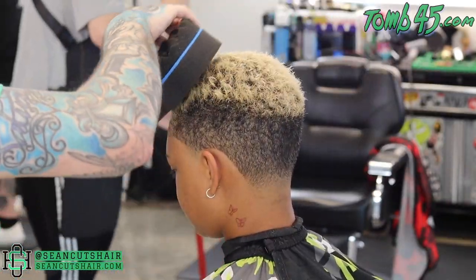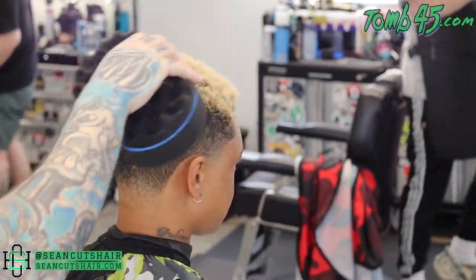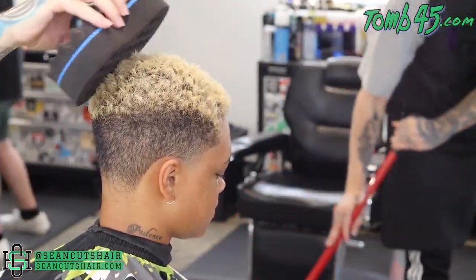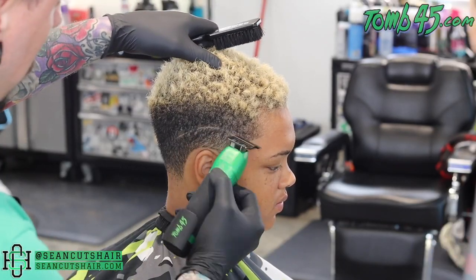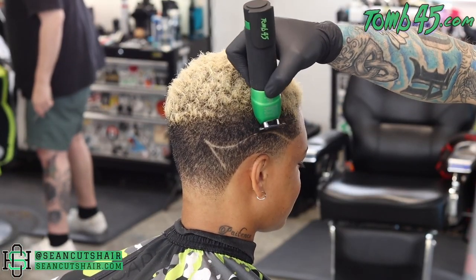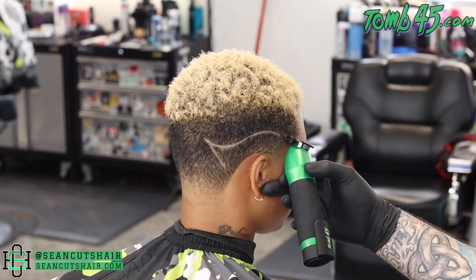I put some curl cream in the top, wet it with a little bit of water, and we're going to use the curl sponge to get it to curl back up. You guys will see the nice little finish look with that color line that we created. We'll go ahead and curl this up, then we'll come in and start our design. We're going to do a little freestyle up over the ear — kind of feminine. We want to keep the lines kind of curved. We'll do a little zigzag in the back. You guys enjoy the design — we'll come check out the finished product in a minute.